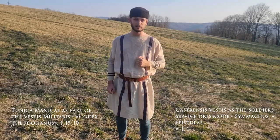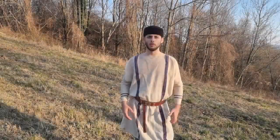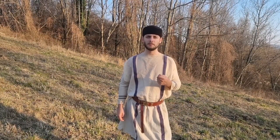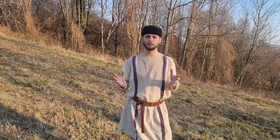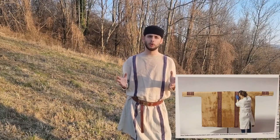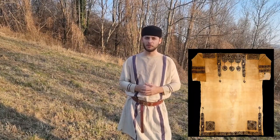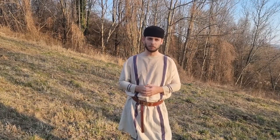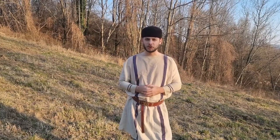What are my thoughts about this tunic type? One of the things we often assume is that we can transpose the dimensions and proportions from the tunics found in Egypt onto basically every type of tunic found throughout the fourth century in the Roman Empire. Of course, we have to question this assumption.